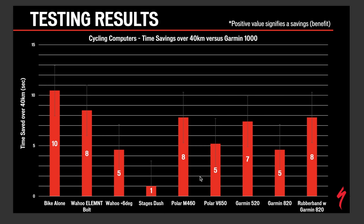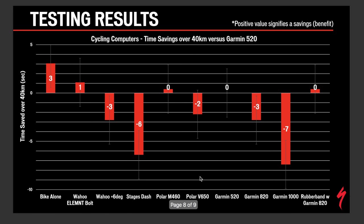This next chart shows time savings over 40 kilometers versus the Edge 1000, which is the slowest unit we tested. It shows how fast or slow everything is relative to the Edge 1000 — obviously having nothing on the bike is way faster. After completing this test, we went back to touch base with Wahoo about their specific aero claim. They tested the default Garmin out-front mount against the Edge 520 — exactly what we tested — and they ran two tests: one at zero degrees and one at six degrees up.